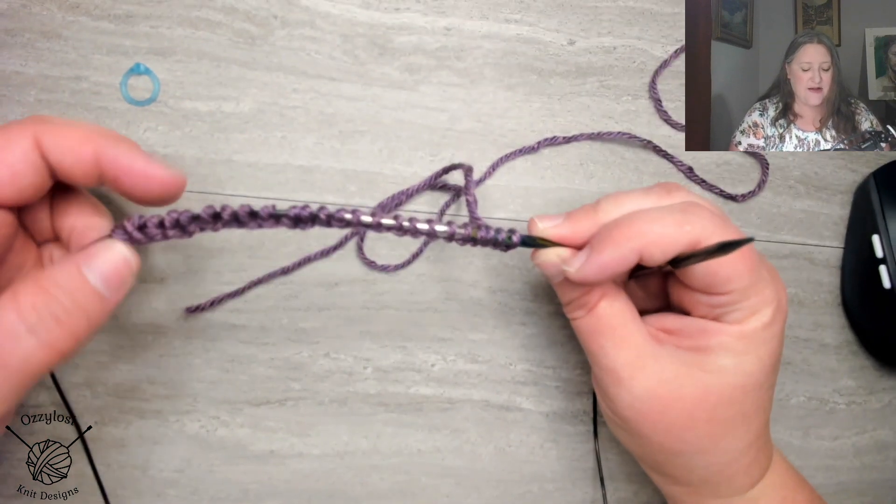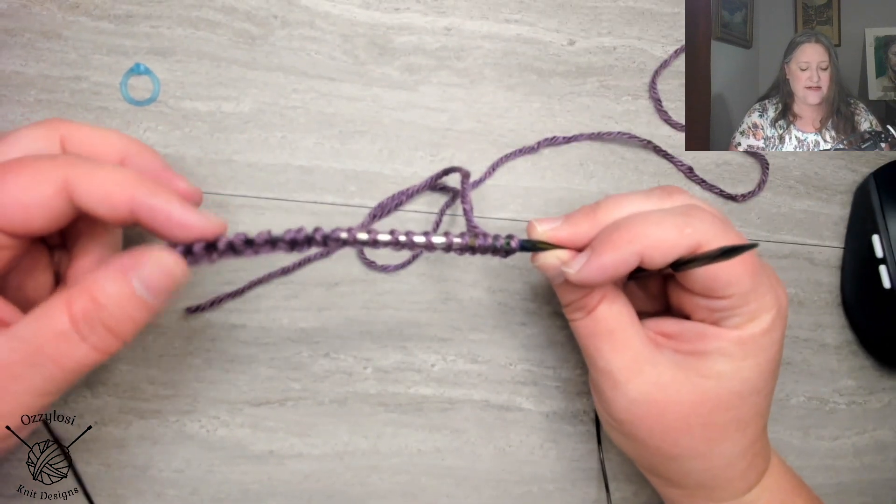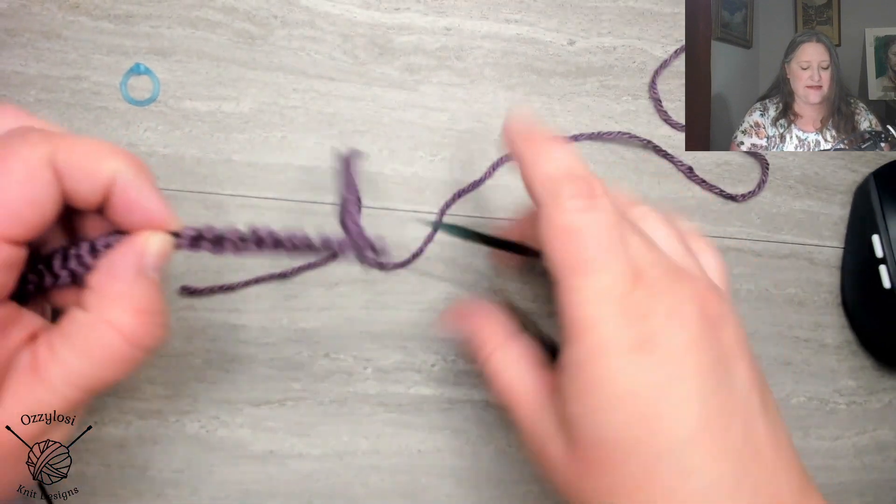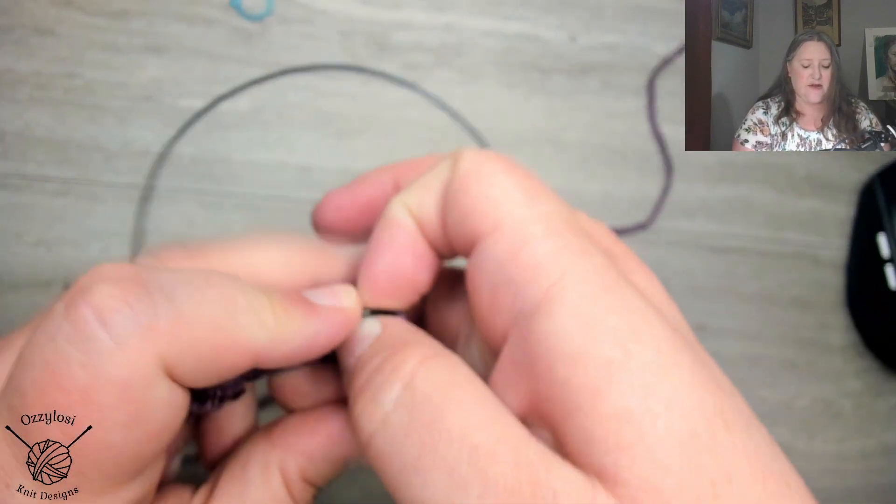So I'm going to just take about 12 of these stitches — 2, 4, 6, 8, 10, 12 — bring this down, and I'm going to magic loop this.